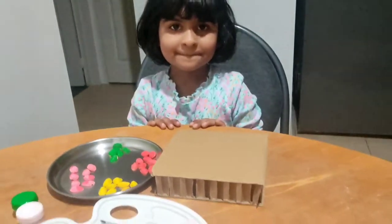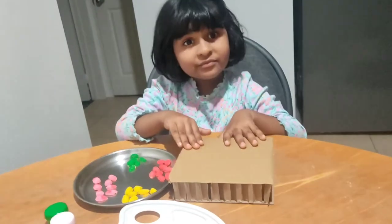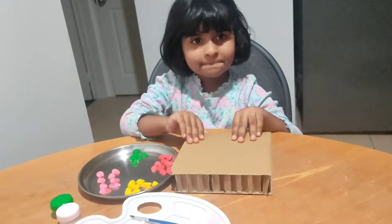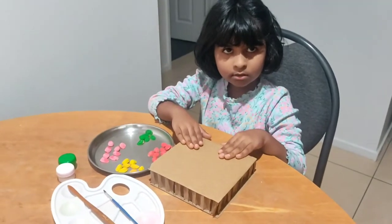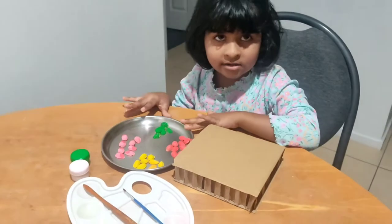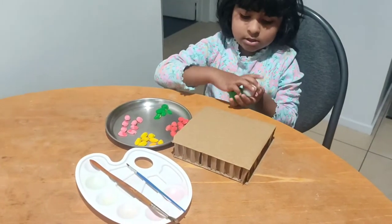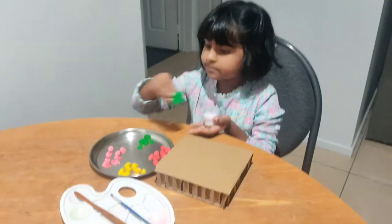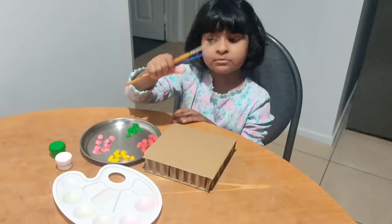I will show you the things. We have here a cardboard box. We need a cardboard box. And we have colored pistachios — we need these two colors: white and green. And two paint brushes.